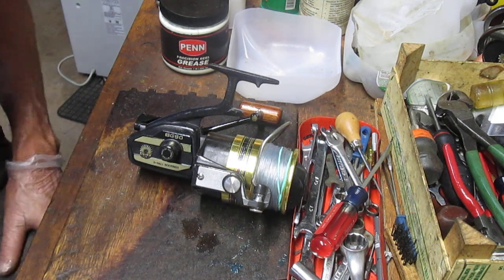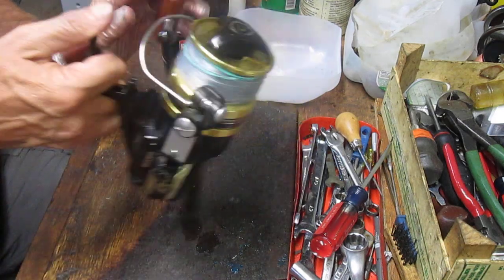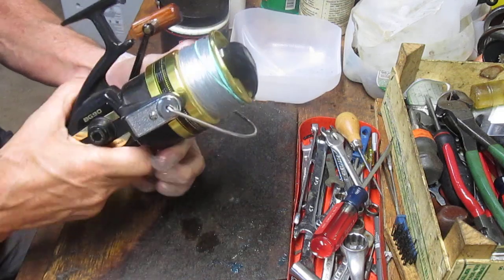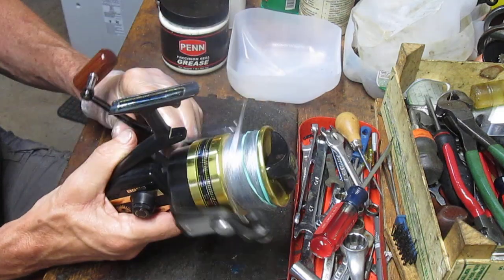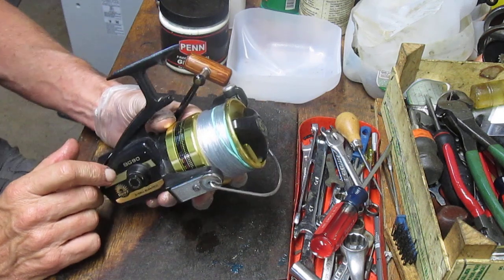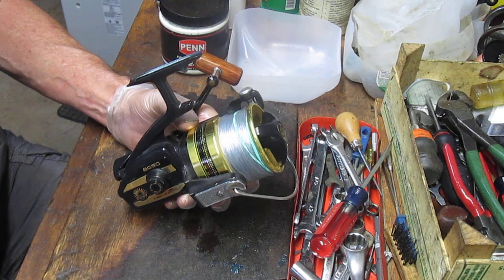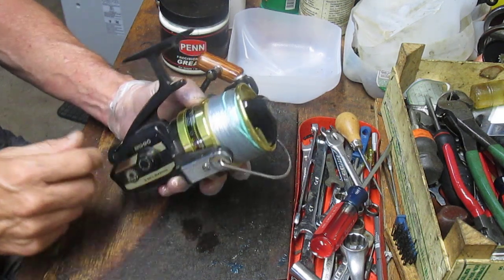Hi, this is Dennis with Second Chance Tackle. Today I'm going to work on a reel that one of our viewers sent in, Lance. He sent me a Daiwa BG90 for a tune-up, and overall the reel is clean. It's a nice reel. It's on the upper end of the Daiwa series. It's not the current line, but the BG90 has stood the test of time. Very similar to a Penn Spin Fisher or some Shimano reels.